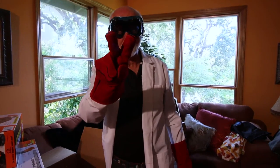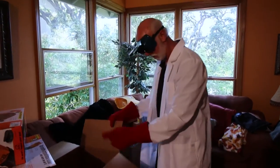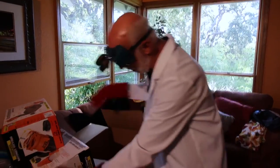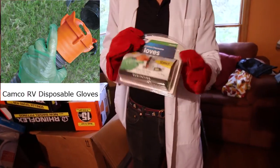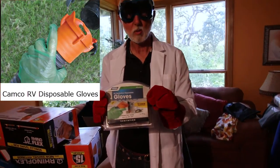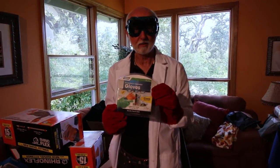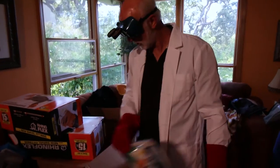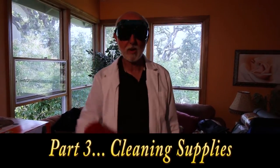I think that takes care of the stuff for the plumbing and most of the water. The gloves — I won't actually be wearing these nice pretty red gloves, but you do want to have some cleaning gloves. When you're outside doing you know what, you can go ahead and have clean hands by keeping your flesh off of the stuff and then wash up the gloves afterwards. I think that pretty much takes care of it. Until next time, happy trails to you, and I hope to see you on part three of California Travel Videos where we're going to start taking a look at cleaning supplies. Until then, have a great day. Bye for now.